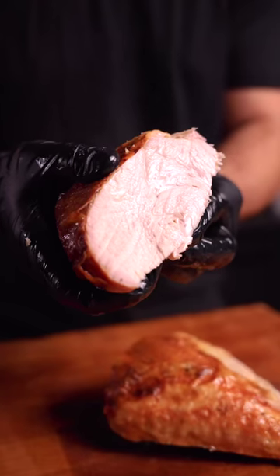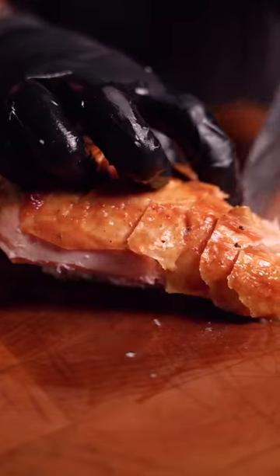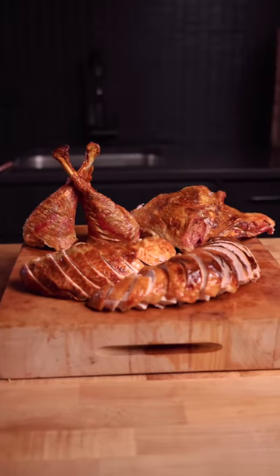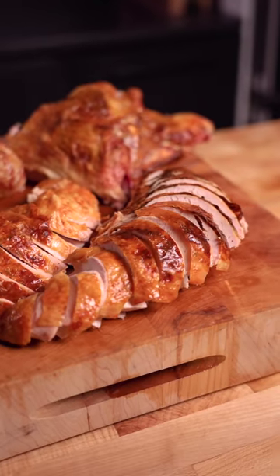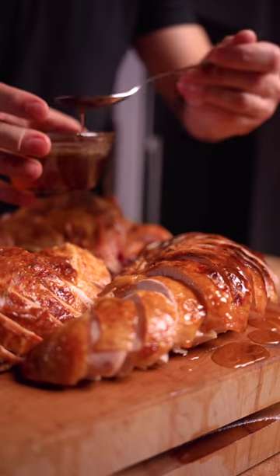Just check out that turkey. Remove the breasts and slice as so, which guarantees that each piece will have an even distribution of that beautiful skin. This right here is the perfect Thanksgiving turkey, and I highly suggest using some of those leftover butter drippings to pour over the white meat for a little extra punch of juiciness and flavor.